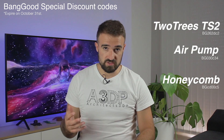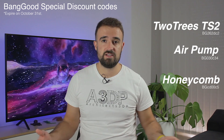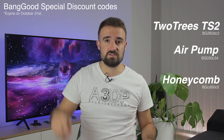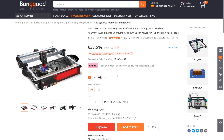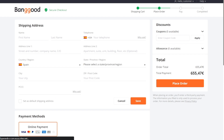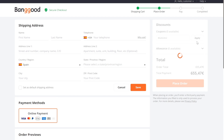Banggood not only provided us with the products for free but also got you guys huge discount codes that you will find right here as well as down in the description. When you go to the product page on Banggood, click on Buy Now and insert the coupon code and apply it — you will immediately see your huge discount applied. Don't wait, go get yours before the promotion expires on October 31st.